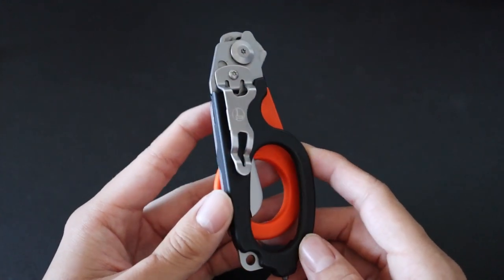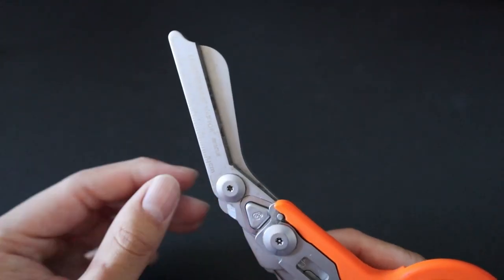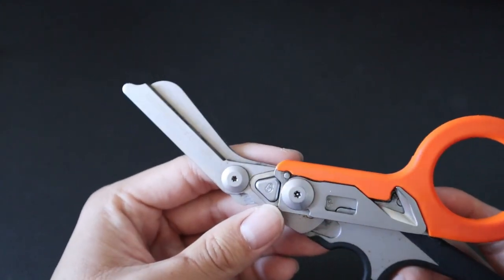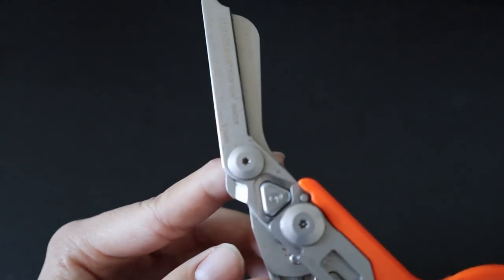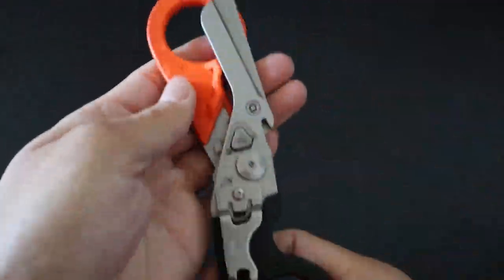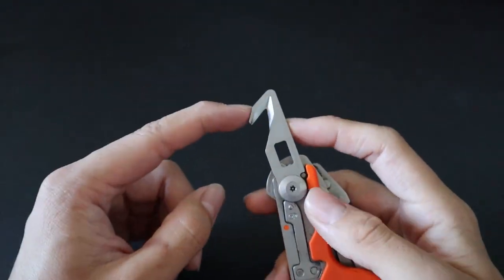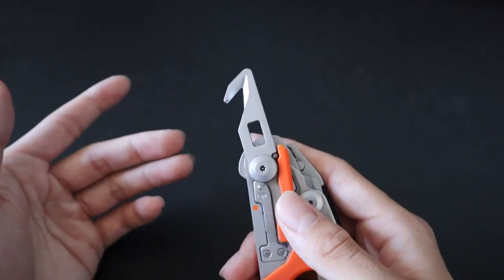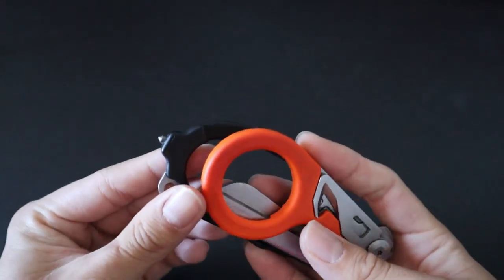Next up is the Leatherman Raptor Rescue. These are foldable trauma shears with multiple tools on top of them. The TSA rule for scissors is that the blades need to be less than four inches from the pivot — these are barely even three inches, so they satisfy the requirement. They also have blunt tips, which is nice. The actual trauma shears are razor sharp and can cut through anything. It also has a ring cutter for cutting off rings or smaller things like zip ties. In the closed position you get an oxygen tank wrench and a safety cutter, great for cutting seat belts or clothing off an injured person — a useful alternative if you don't have a knife. There's also a carbide glass breaker at the end.